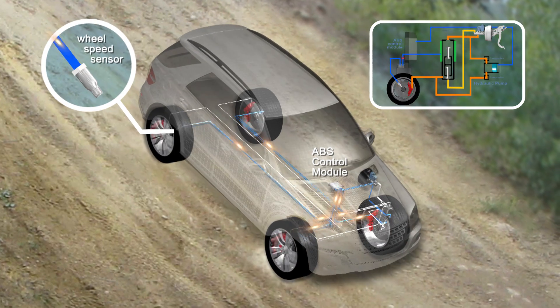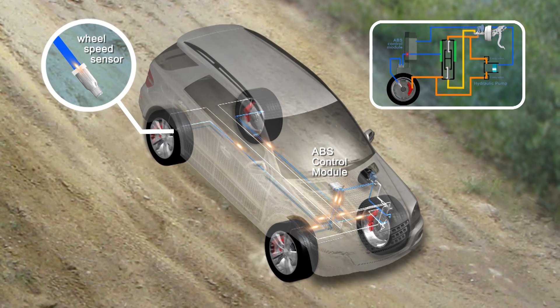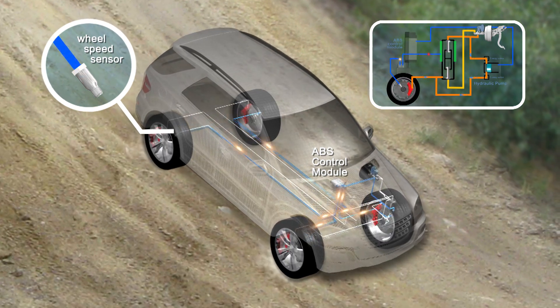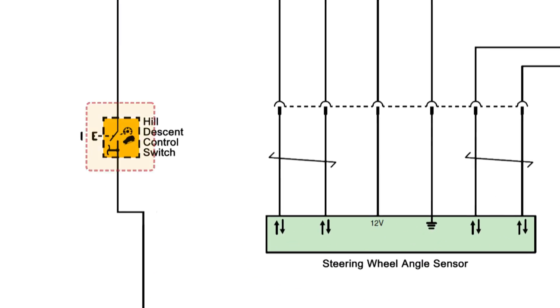The hill descent system utilises the same componentry and signals as the anti-lock braking and stability platform. A momentary switch is used, so when the ignition is cycled, the default position for HDC is off.